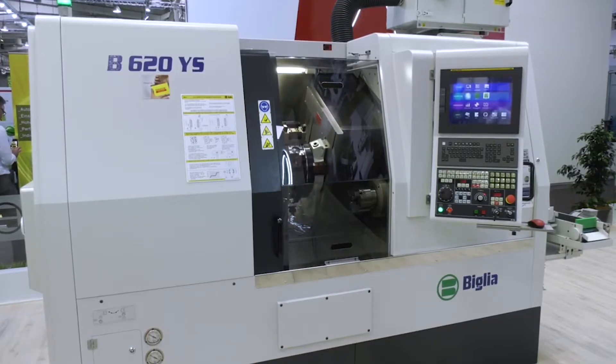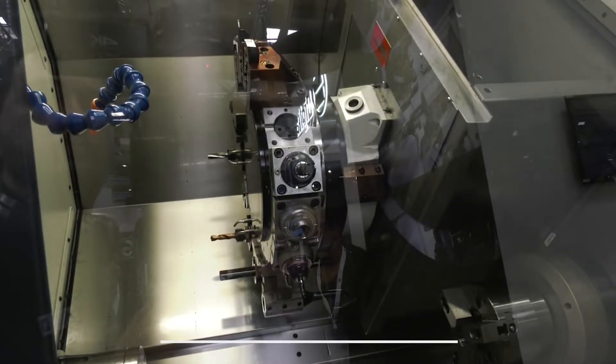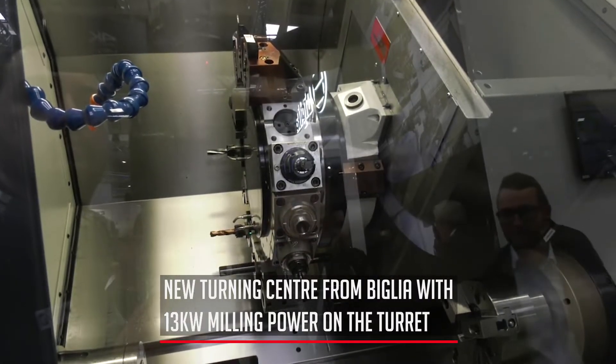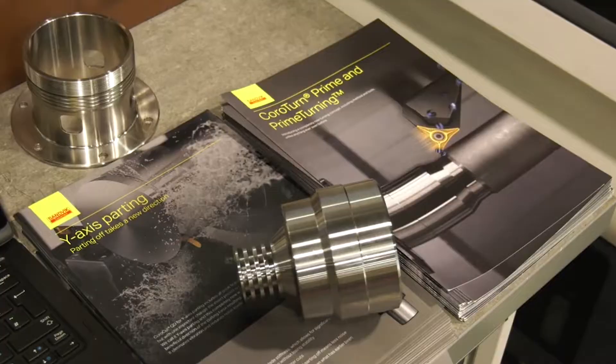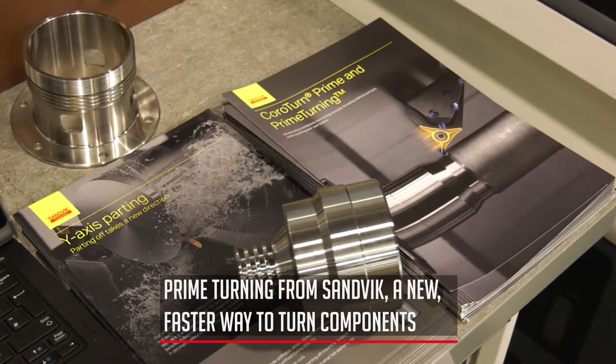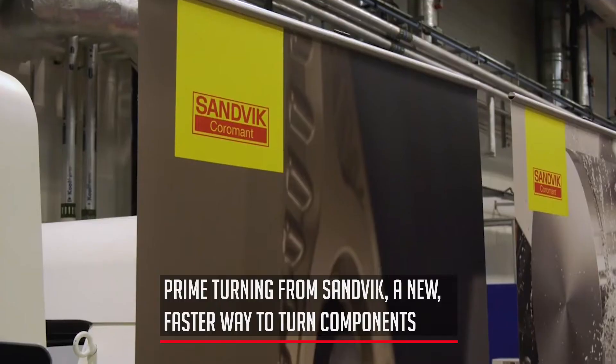15 stations, with Y-axis and the dagger drive on the live tools, which allows us to achieve 6,000 RPM. The live tools are driven by a powerful 13-kilowatt motor. You can turn in both directions with prime turning, but today we're only showing it in the prime direction, because that's where you get the big advantages in both tool life and productivity.